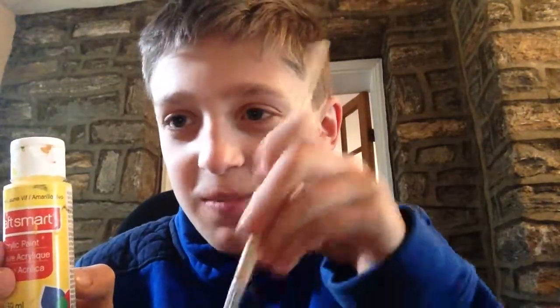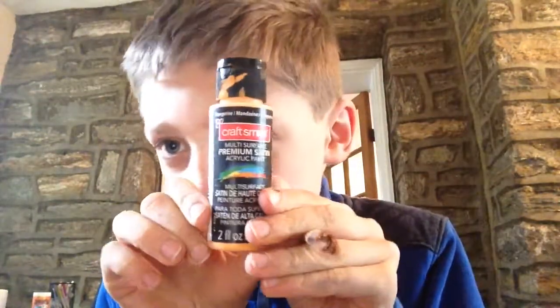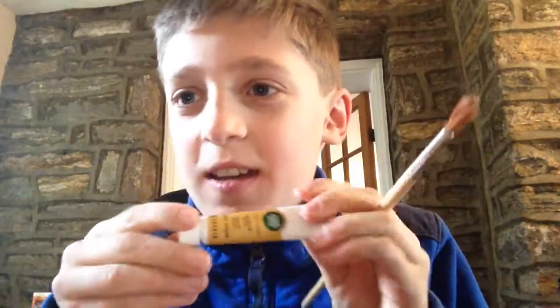I am just going to dab this on with a paintbrush on the work piece. The same thing with this orange — I am just going to dab it on. And then the same thing with this black — I am also dabbing it on.